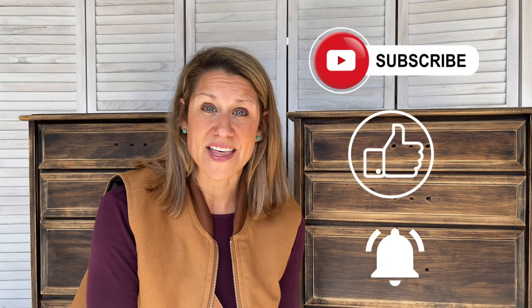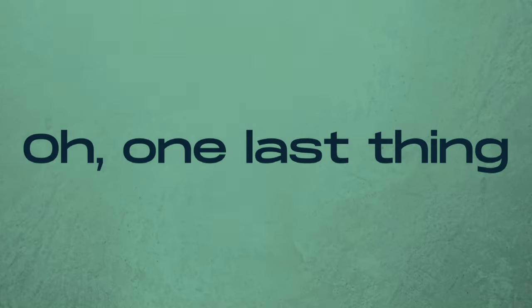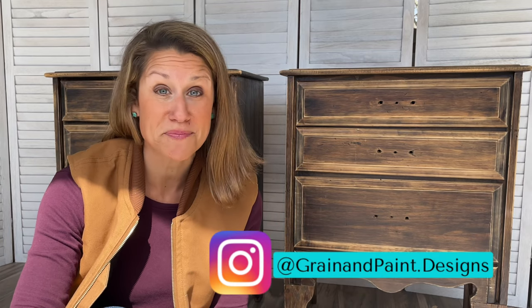If you found this video helpful and are walking away with a little more knowledge to take on a refinishing project, or feel motivated to tackle a piece that's been sitting in your house, or maybe you're just less intimidated at the prospect — I'd really appreciate it if you hit that subscribe button, the like button, and the bell so you're notified every time I upload. Until next time — to see this set finished and all my great furniture flips, be sure to check me out on Instagram.